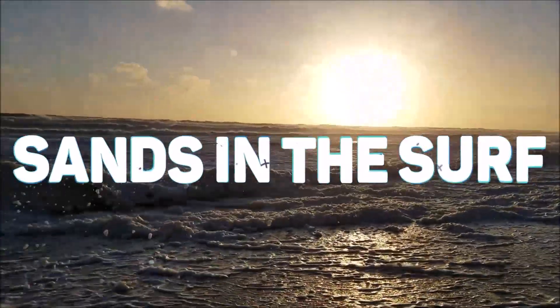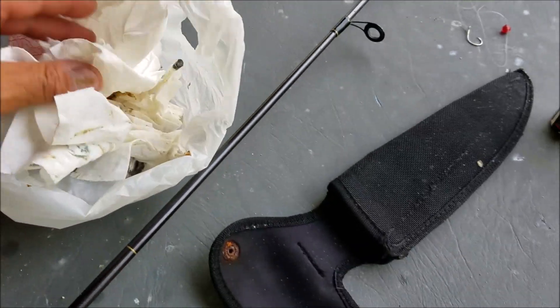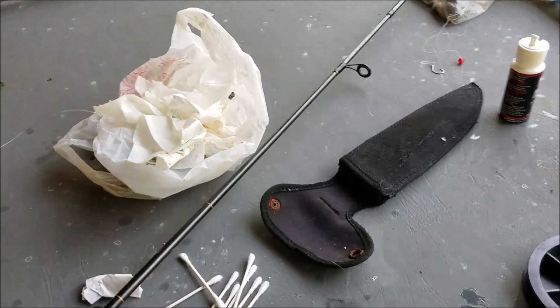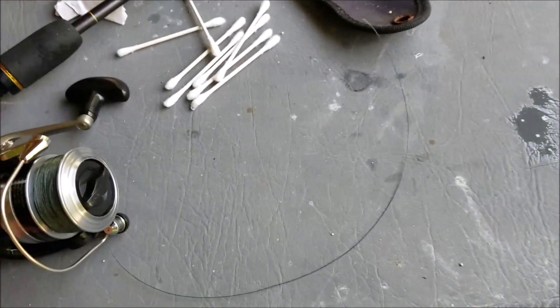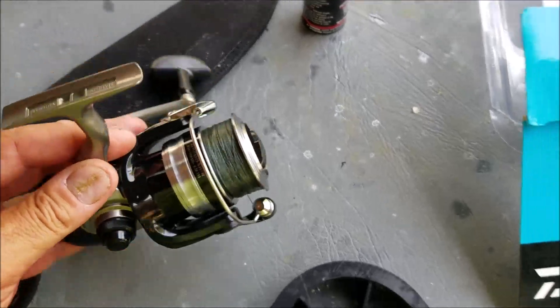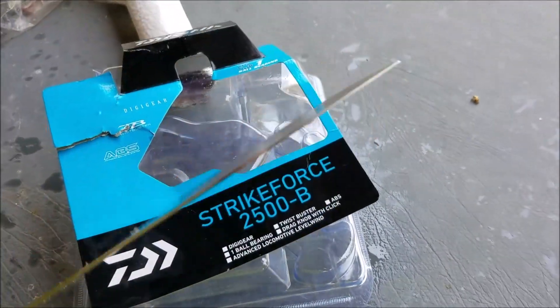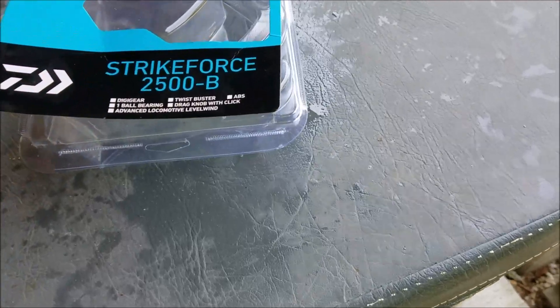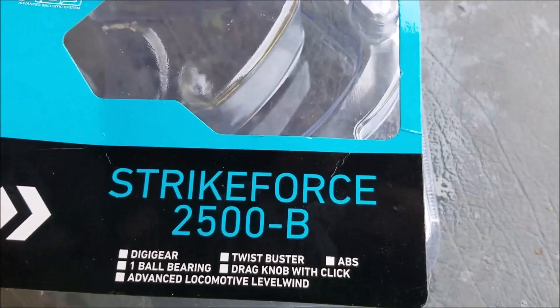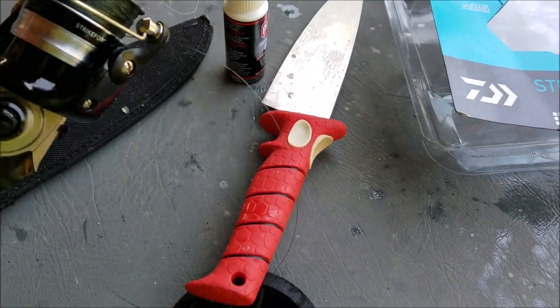Hey y'all, come on out here — we're about to get this thing started. You know how we do: cleaning up the reels. Look at that — gross — just some of the sand and oil and grease that gets in the reels. So I was cleaning them up and went to Walmart. They have this little Daiwa reel for $14 — it came in all this casing, I couldn't get it open, had to get out a knife. Anyway, for $14 it's the Strike Force 2500b. It has one ball bearing — just one — but for $14, I'm kind of liking this little Daiwa reel.